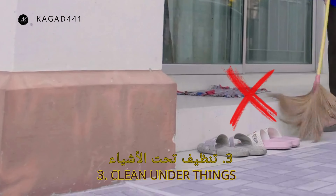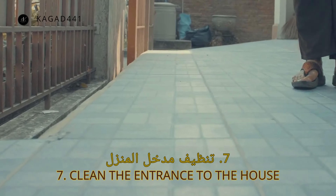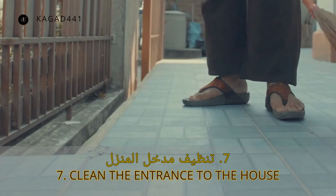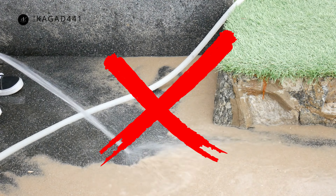One, the first step to cleaning the outside courtyard of the house is to sweep the floor, starting from the back of the house to the main entrance. Two, arrange bicycles and objects lying on the ground by lifting them and placing them correctly in the shade, away from sunlight.